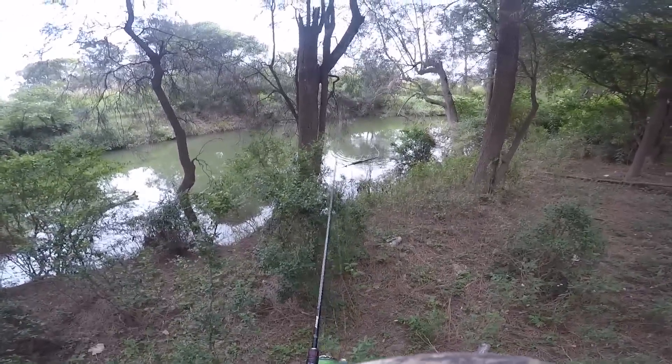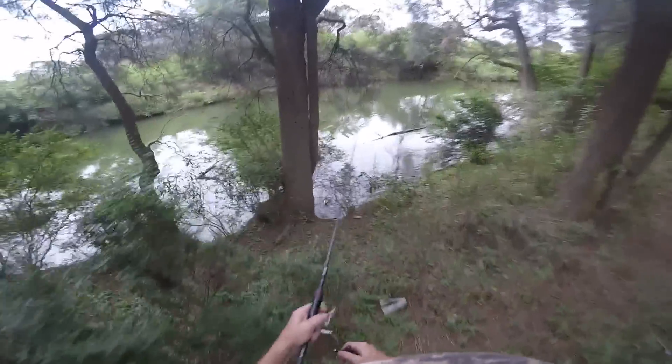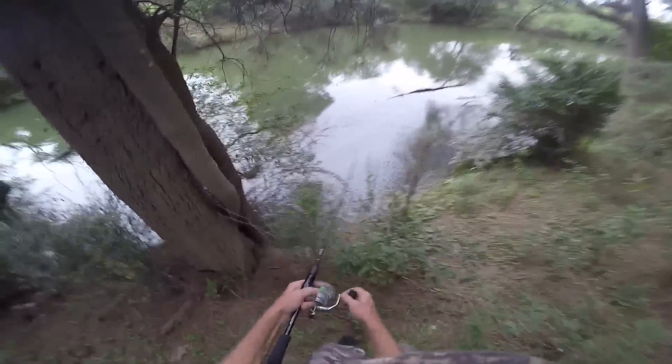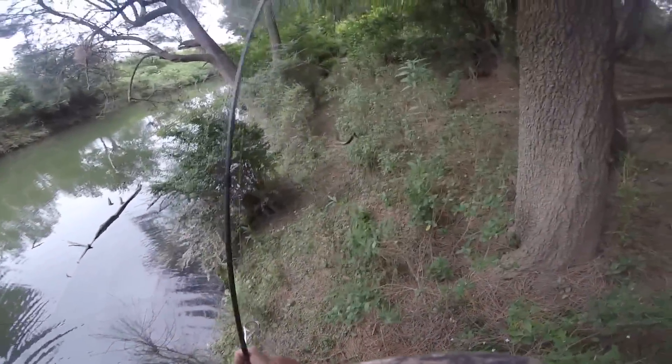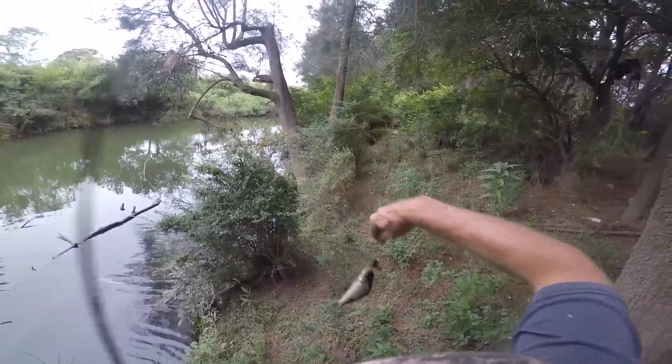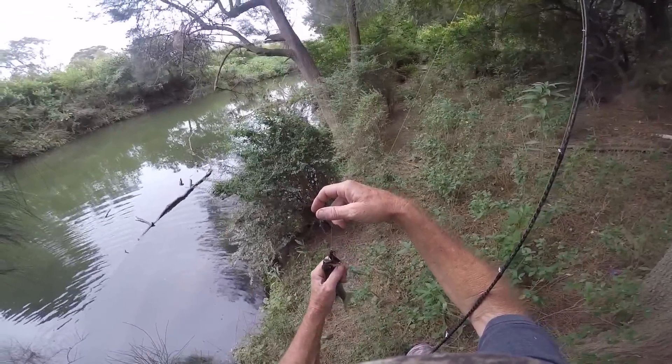Oh, he's boiled it - here we go, and it got him, little fella. You know what, I lost a lot of fish with this rig the other day. I had one size smaller hook, even tried a stinger and that didn't work. And then today I've gone up a bigger size.